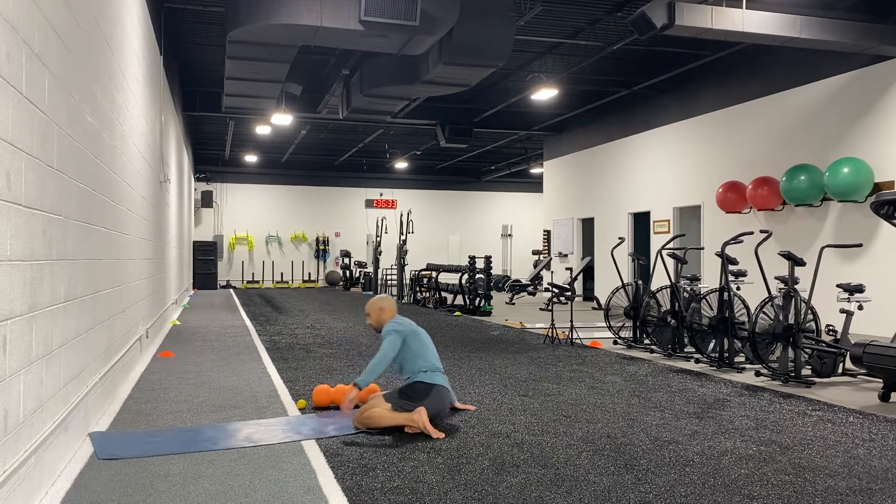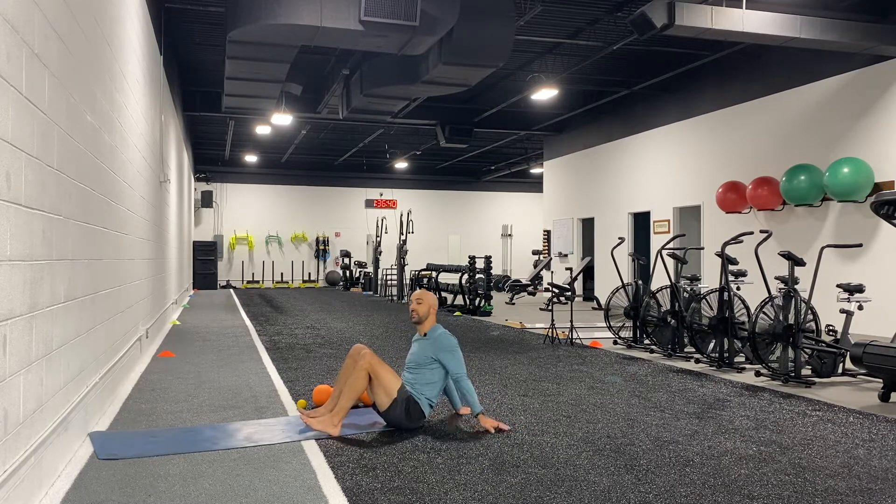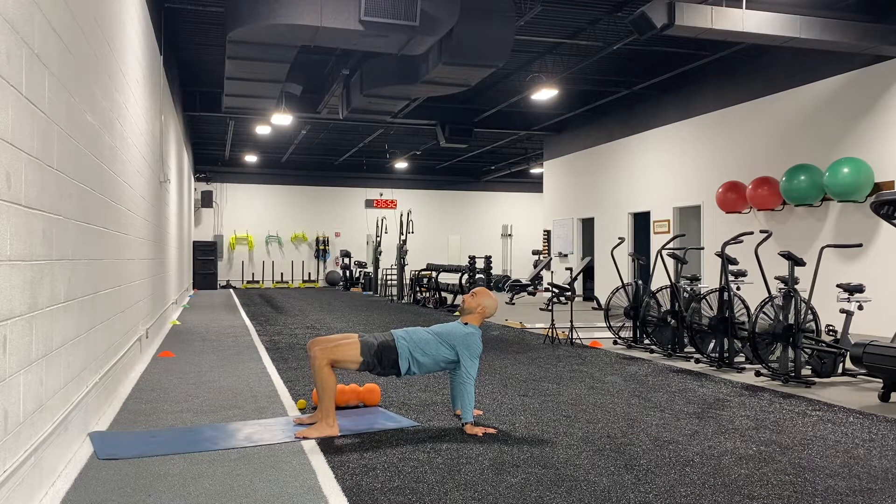Next we're going to try the yoga table. Keep your feet just far enough from your hips for slightly less than a 90-degree angle, with fingers pointing behind you. Press up, drive through your hips, and press your chest toward the ceiling. Take five deep breaths with long exhales. Pay attention to where you're feeling pressure — it should be in your hips, not your lower back. If you feel it in your lower back, drop your hips a little. You should also feel some tension in your shoulders, so try to open those up.